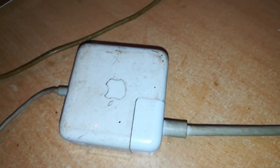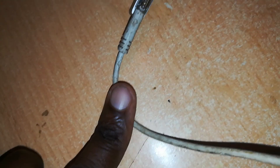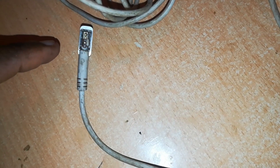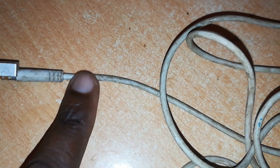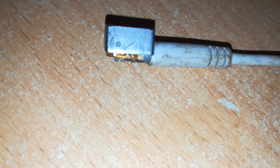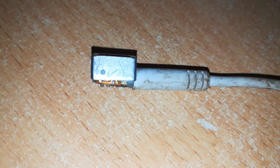So the MagSafe 1 adapter is okay, but this connector is useless for the MacBook Air. The only choice we have is to cut off that cable and fix a new MagSafe 2 connector. However, instead of cutting the connector off and attaching a MagSafe 2 connector there, I've decided to remove the whole wire and use it for another project, since we can get the missing part separately and the connector is still working.